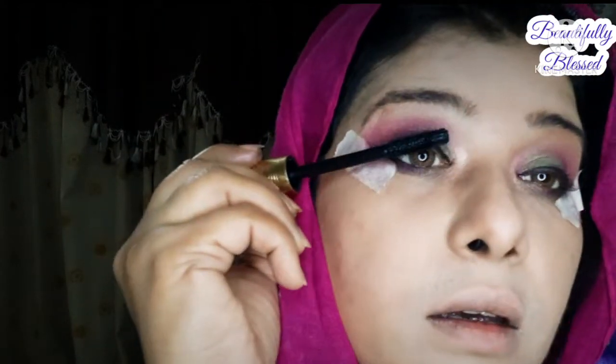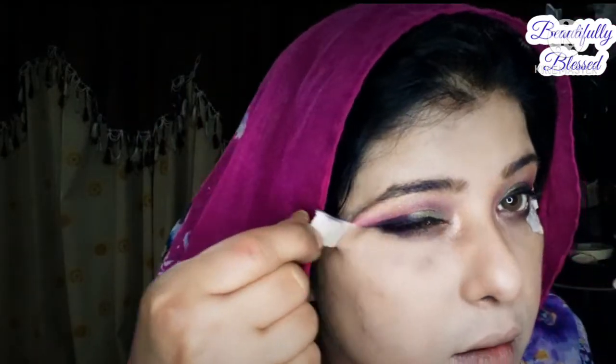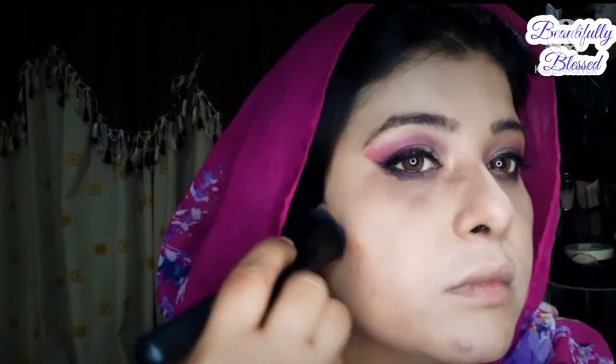This technique I learned from a Nikki tutorial. After that, I apply two coats of mascara, so I don't have to apply lashes — I just love it.